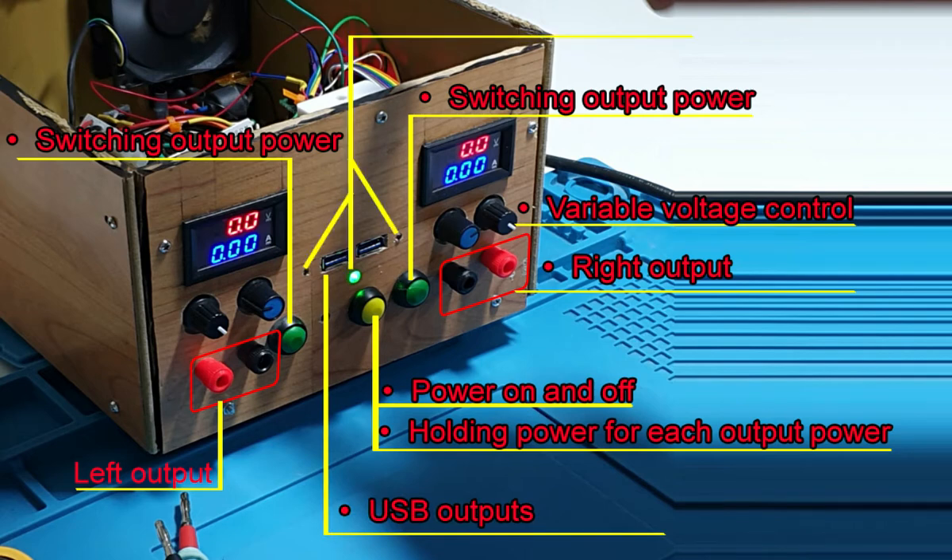There are three LEDs. The middle one shows whether the power supply is on or off. The left-hand LED shows whether the right-hand output is released — if it's off, there's no output; if it's on, there is output. The same applies to the left-hand output. To hold or release the power, press the button once to hold the right or left output, and double-click to release it.